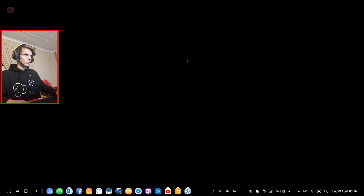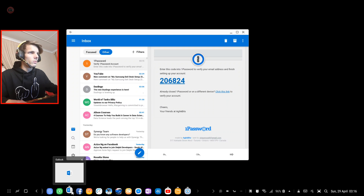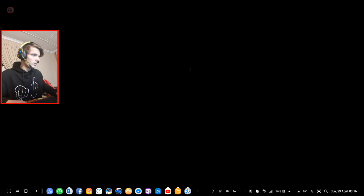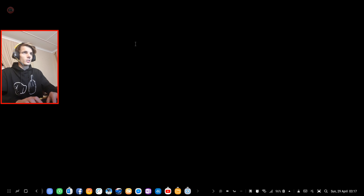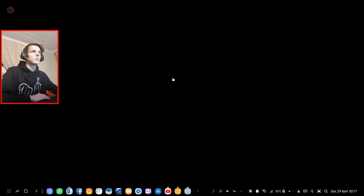After entering the PIN it seems to be working. I click continue, enter my first name as Sean, last name as Roselt, and continue.